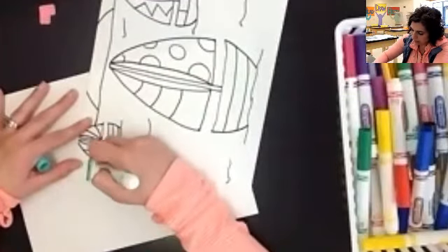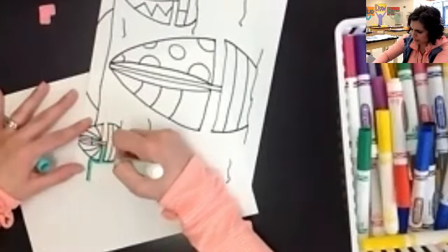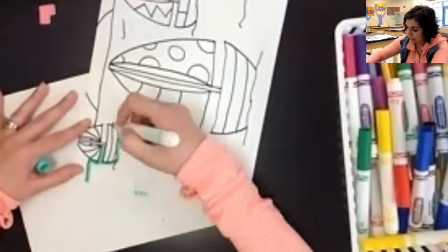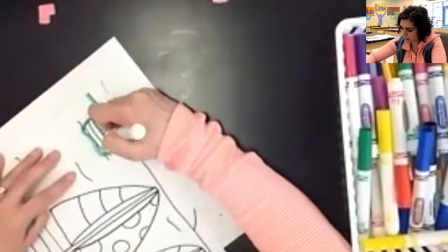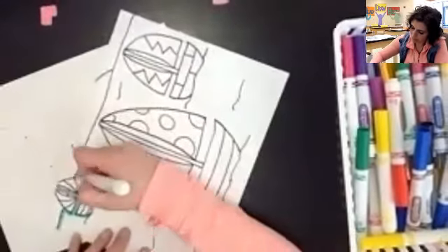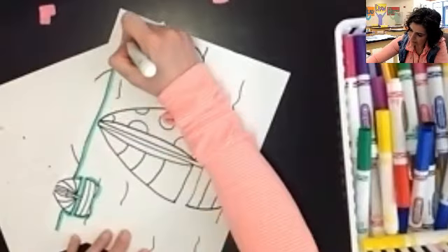I'm going to go ahead and start to create that outline. You can make your water whatever color you want — I'm using this kind of seafoam green for mine. So I am going all the way around my sailboat, right up to that black line without going over it. I'm going to go across my horizon line to the other side of my paper.